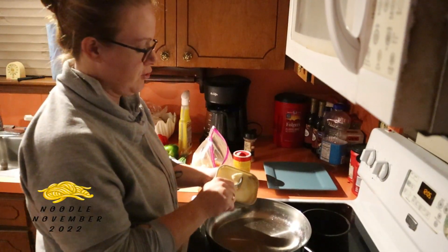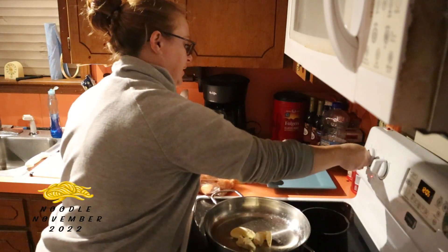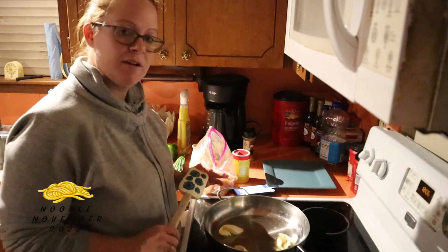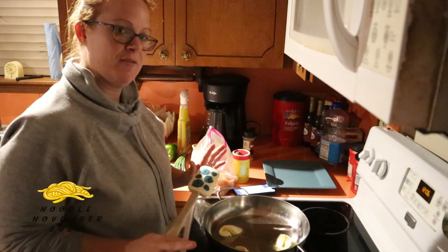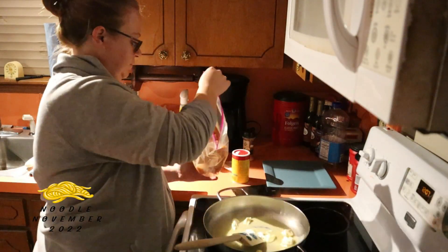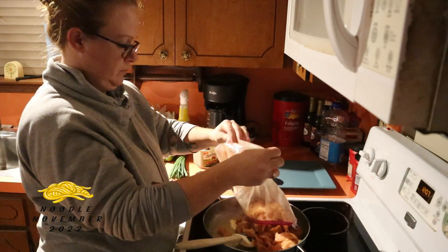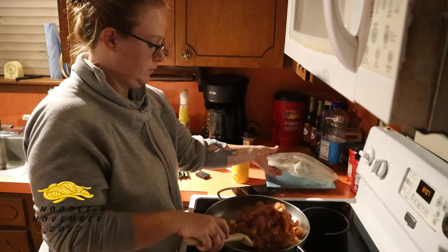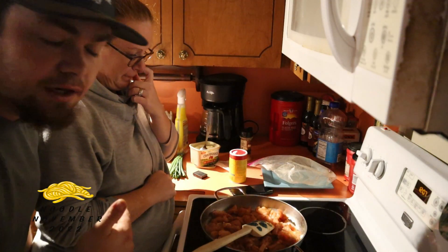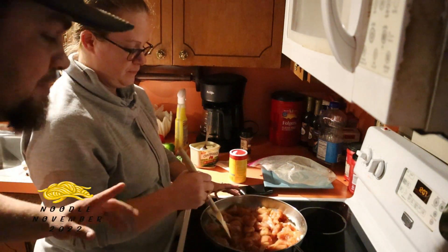We're just gonna put some butter in there and let that melt down. In the skillet over medium heat you are gonna sauté the chicken until tender — the recipe says about five to seven minutes, so we'll let you know how long it really takes. While Nina's doing this I'm gonna start cutting up the peppers and the onions. I'll take you over there and show you what I'm doing while this is sautéing.